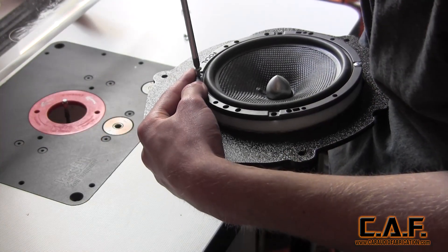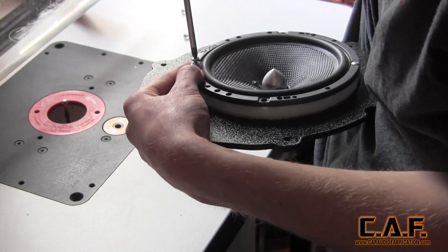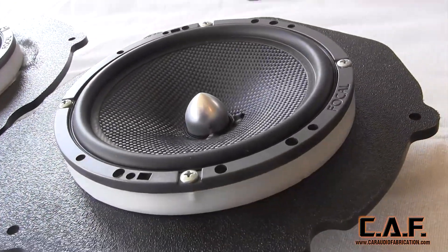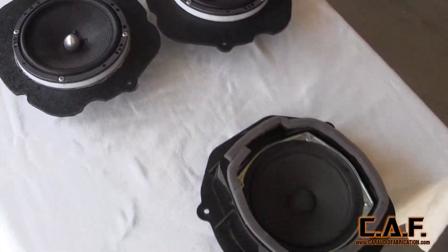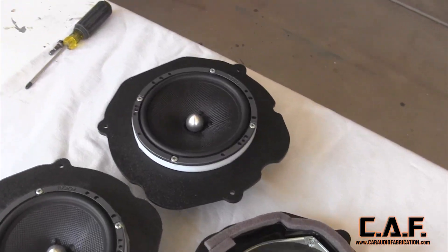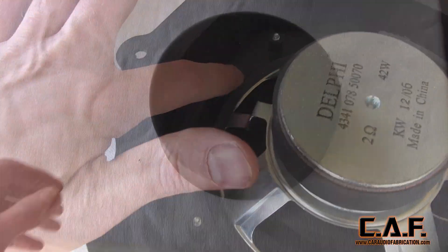I definitely recommend mounting the hardware by hand so that you don't accidentally strip out the hole. Also, be sure to use a steady hand so that you don't slip and punch a hole in the surround of the speaker. So far we've completed two out of three of our design goals: we made these adapters out of composites so they're weatherproof, and we spaced the speaker effectively to allow room for the window hardware. But what about that foam ring? We want these speakers to sound as amazing as possible, and to do so we want to make sure that we direct the sound through the hole in the door panel.